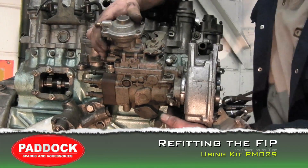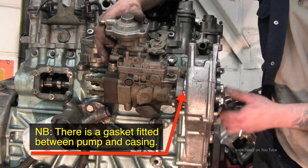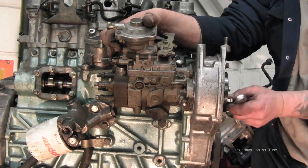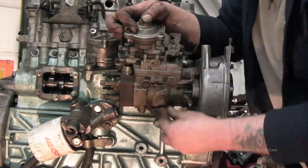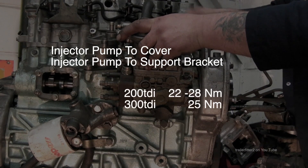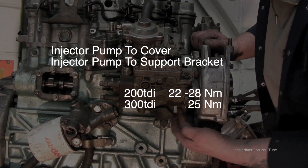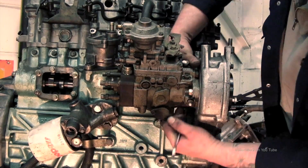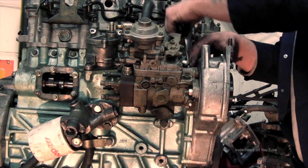With the pump out, you can either send it for reconditioning, fit a new pump, or fit a secondhand one. For refitting, the pump only goes on one way on the three studs. Wind the support bolts out just slightly and push the pump in until it engages properly — you don't want to take the studs out and have the gear wheel drop. Torque settings for the nuts and bolts will be shown on screen. Note: this is a heavy goods vehicle workshop, which is why voiceovers are used rather than direct commentary.